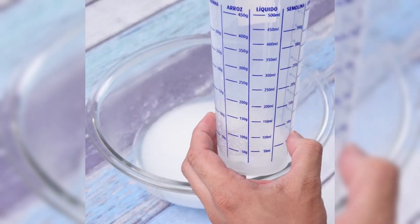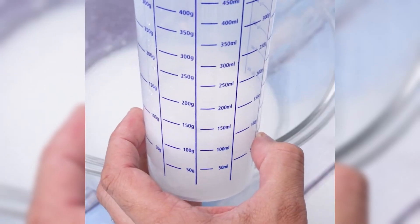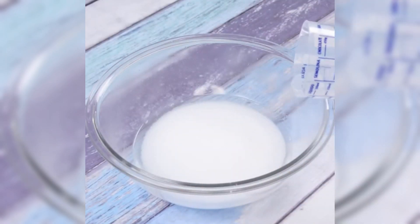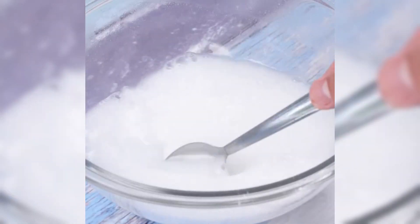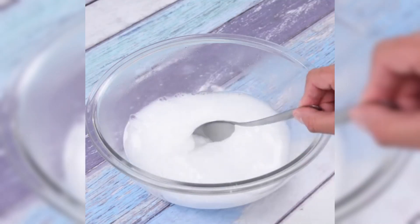I just mop the floor once a week. This cleans the dirt from the floor for up to 7 days. Soon after we will mix again, remembering to always mix after each added ingredient.